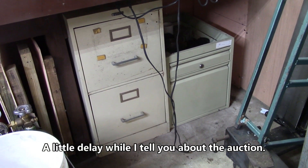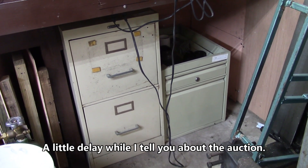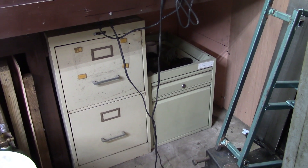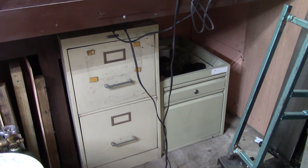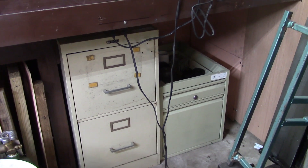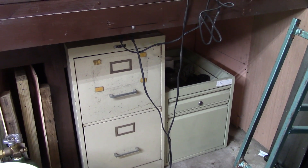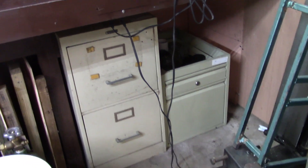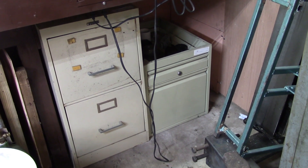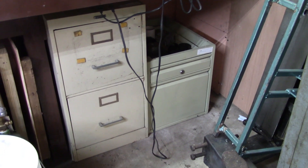I kept saying I needed drawers under the cabinet to put my junk in, so I went to an auction and got those. They had some four-drawer cabinets but they got bid up higher than I wanted to pay. The little one on the right I paid a buck for, and the one on the left I paid seven dollars. It's better than me trying to pretend to be Matthias Wandel and cut them out of wood, because the last time I made drawers out of wood I went through a lot of lumber.